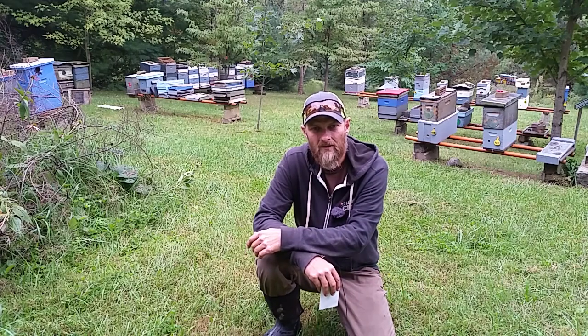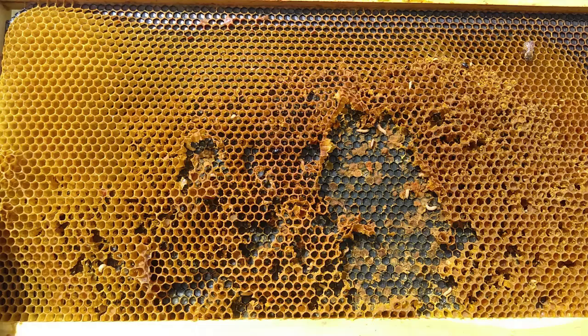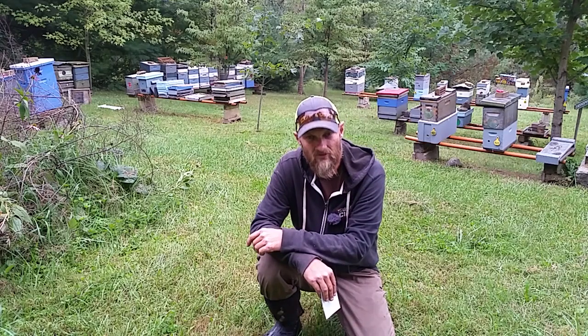Small hive beetles. These little beetles are quite the pest for beekeepers. These beetles invade our hives and they'll lay eggs. The eggs will hatch and larvae will start to crawl around inside the colony. This larvae will eat honey, brood, pollen, and it also bores holes through our honeycomb, pretty much destroying the inside of the colony if the hive beetles are not controlled in some manner.